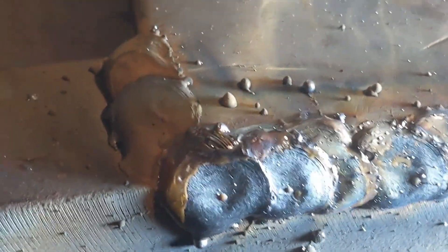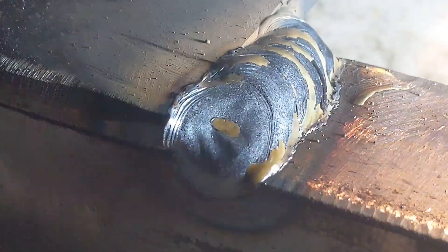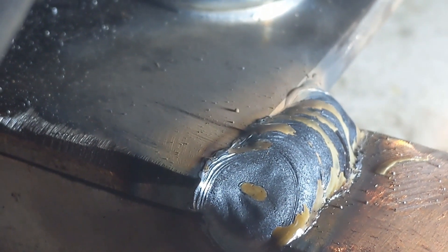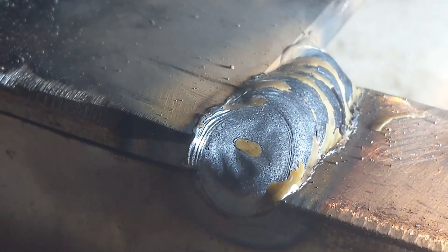I won't push the duty cycle — I'll go have a cup of tea and let it cool down. Well happy with that, that's lovely. Tailed off a bit in the end, a bit too fast, but definitely getting there with the old welding.